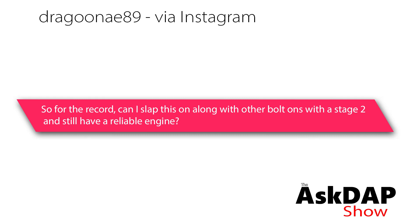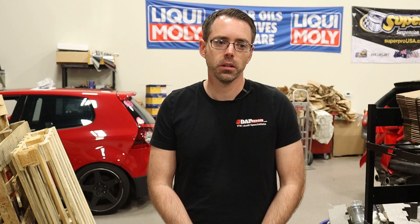Dragon via Instagram asked: for the record, can I slap this along with other bolt-ons with a stage two and still have a reliable engine? Yes.